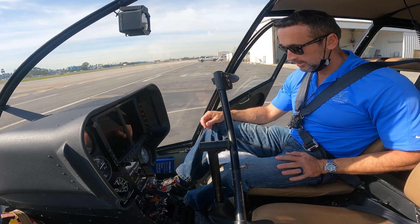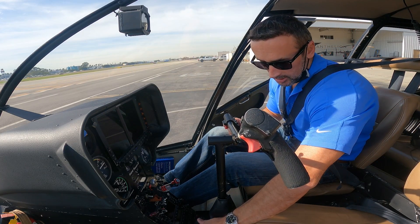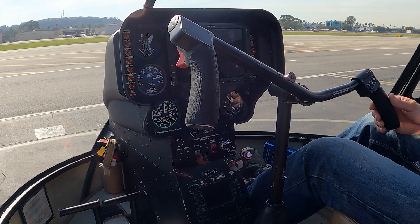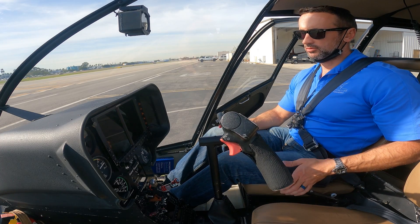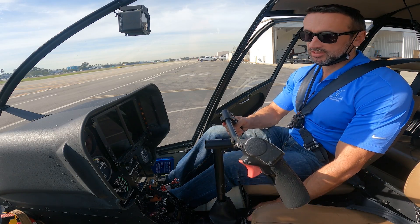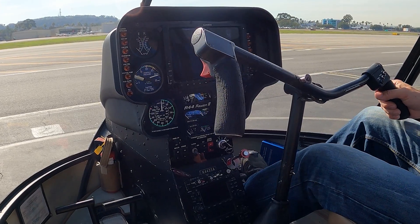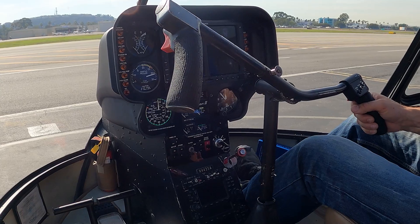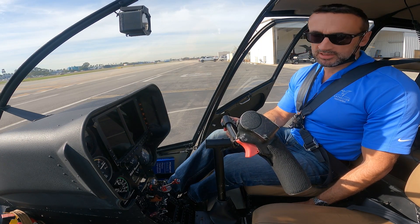Cyclic and collective frictions are off, so we're going to check for full travel and freedom of movement. Start with the pedals — full travel left, full travel right — making sure there's no binding. Do the same with the collective: pull it all the way up, push it all the way down. Note that hydraulics are off so it's heavy. Same with the cyclic: left, right, forward, back. Then move them all together gently to check there's no binding in the mixing units.